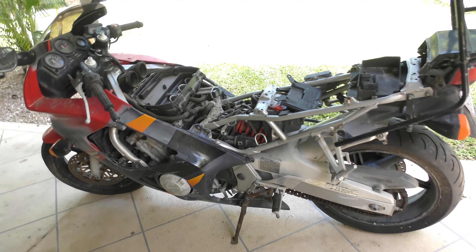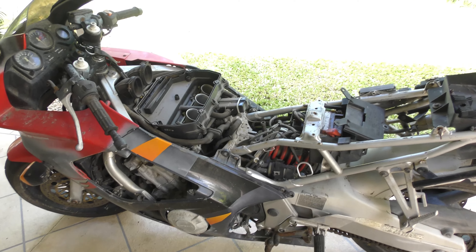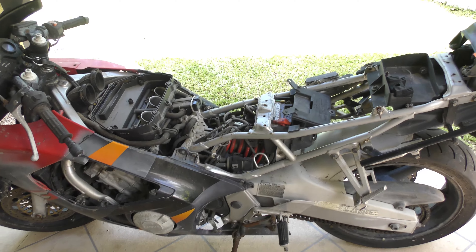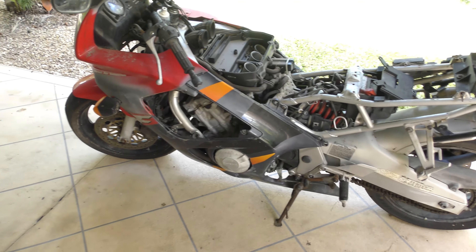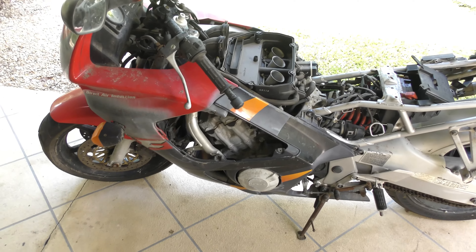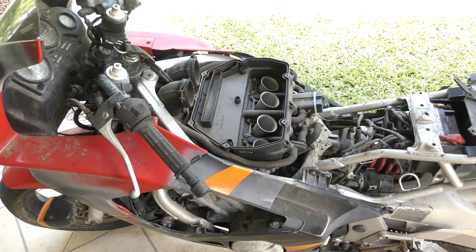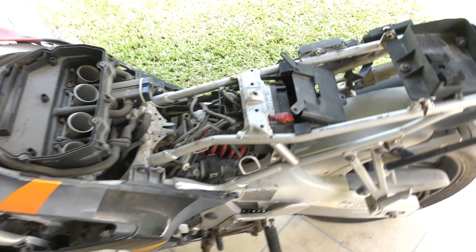First of all, this is a 1995 CBR 600 F3. There were four incarnations of this series of bikes. The F4 was fuel injected; the F3 was carbureted and the last of the carburetors before they went to injection. That's part of the reason why I purchased this bike — I can work on carburetors.